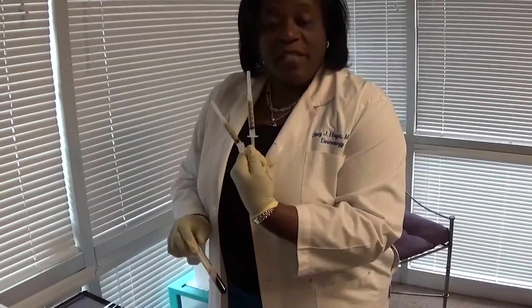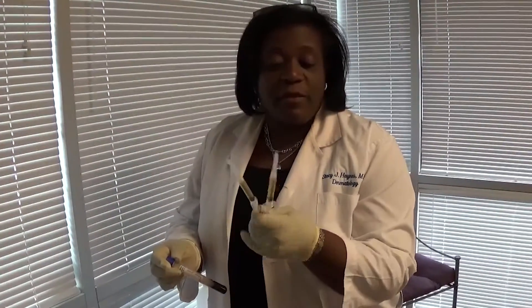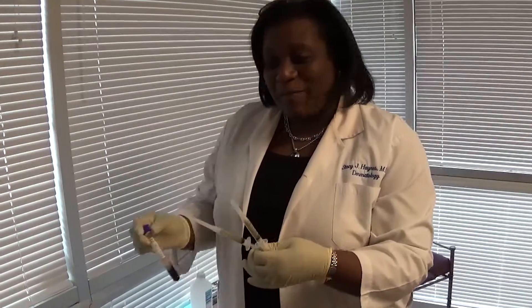Here's our PRP tube and you can see I used every last bit of it. I was able to get six cc's, which is pretty comparable to some of the other machines. So we've got a full six cc's to use on our patient.